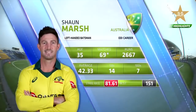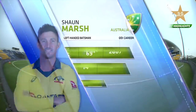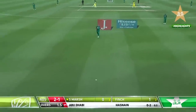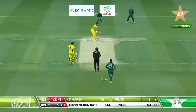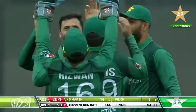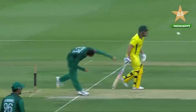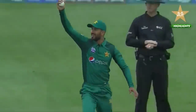Shaun Marsh comes to the crease — good average, seven hundreds, at the age of 35 with a lot of experience. That was really well bowled but well played from Shaun Marsh — he was back on the back foot. Then an inside edge — is that out? It is! It carried all the way. Shaun Marsh has walked off. Pakistan take their second wicket — it ballooned all the way to square leg. Shinwari picks up a second wicket, Junaid picking up his first. Australia 24 for two.